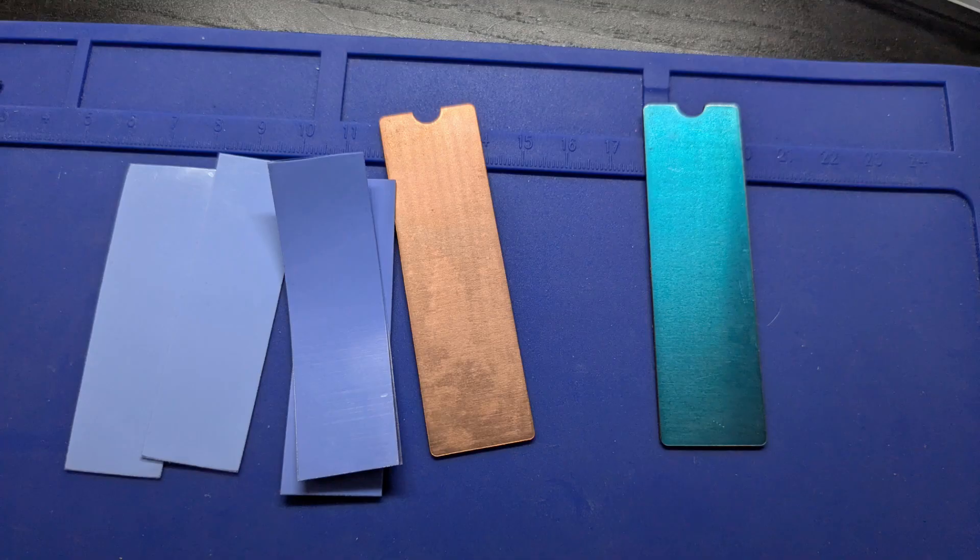To cool the CPU, I bought this copper kit that's used to cool down NVMe SSD drives. I'll put a link in the video description to this kit.